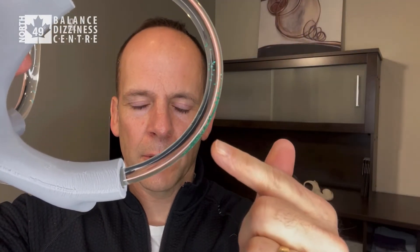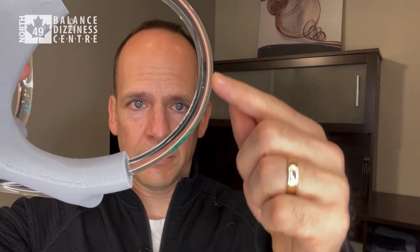So now we've moved the crystals to this position with the head back 30 degrees, and the next step is to bring the chin up to the sternum. The person is still lying on their back with the chin tucked into the sternum. Wait about 30 seconds for the crystals to settle.